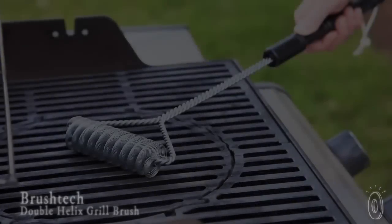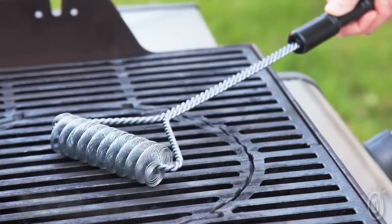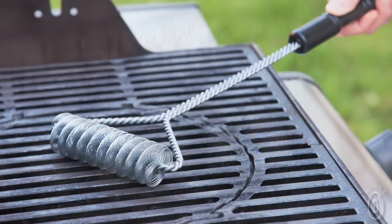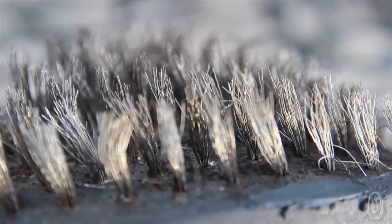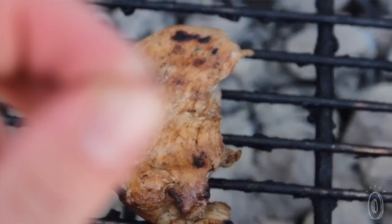Do you want to bristle with that burger? Probably not. Which is why Brushtech's double helix grill brush is so great. It's a safer alternative to traditional grill brushes. With those, bristles can be left on the grill and end up in your food. In fact, the Center for Disease Control has warned grillers about accidentally swallowing bristles this way.